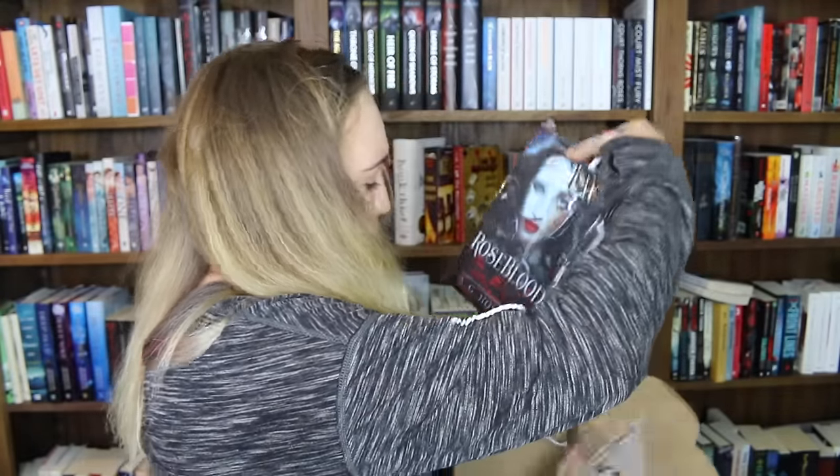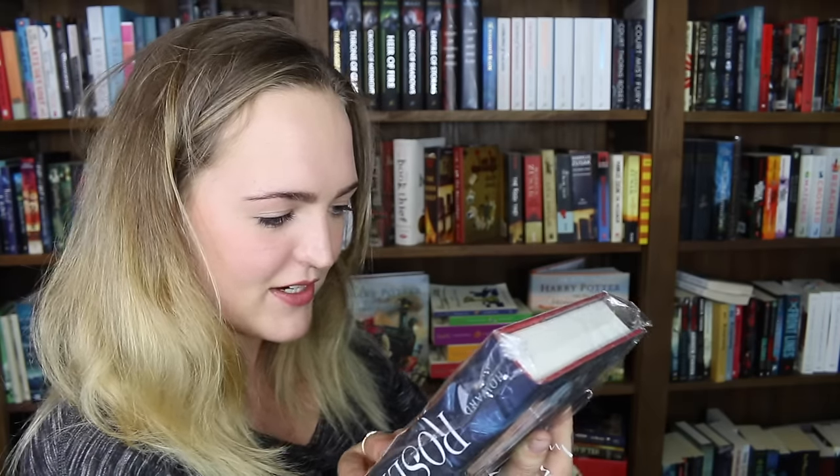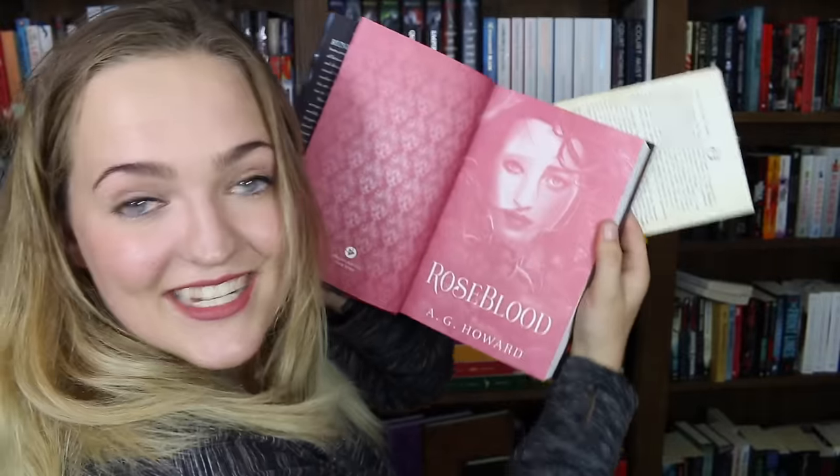It's the actual book. It is Roseblood by A.J. Howard. I've only recently heard of this book and I'm so excited I have it now. I hadn't actually heard about it when I did my most anticipated reads of 2017 — I literally heard about it only a few days ago. Oh my god, there's a signed bookplate! I did not know what I was getting in this. This is amazing. It's a hardcover, absolutely stunning, and it's a book that I've been wanting. And it's got a signed bookplate. That is also a letter — this is a letter from the author. This is amazing!